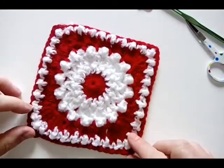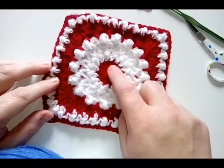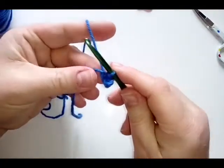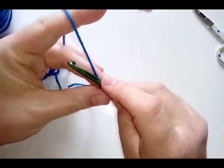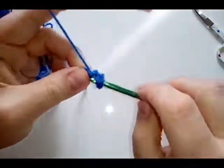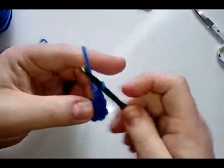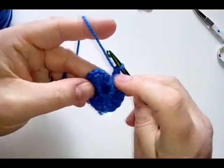So grab your things and let's get started. Our first round is the center, so you need a color for your center and then your pearl color. As usual you can do a chain four and slip stitch to form your ring, or you can use a magic ring. Then you're going to do a chain three which counts as your first double crochet, and then do 15 double crochets into the ring. You will finish with 16 stitches total.